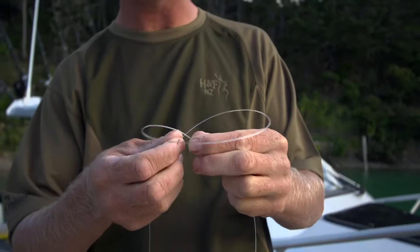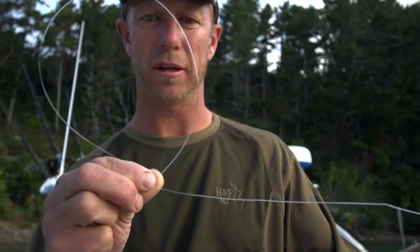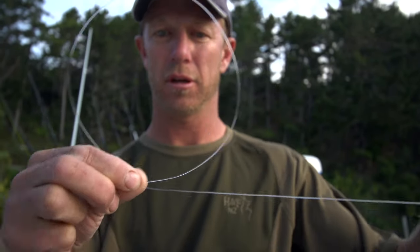This can be done in heavier lines, obviously up to say 400 pound for your hapuka rigs. I've got a 100 pound Suffix line here, which would be perfect for making a nice robust dropper loop.